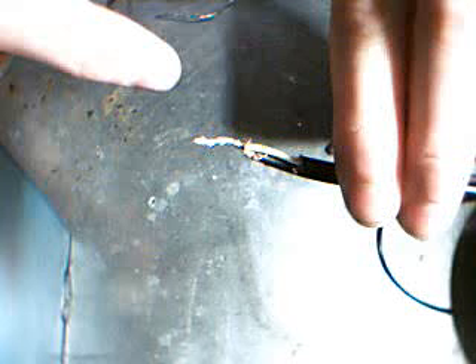There we go — two wires soldered together. Hope you liked my tutorial, and happy soldering, I guess.